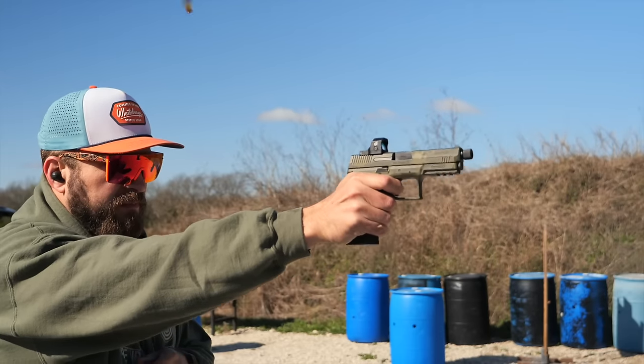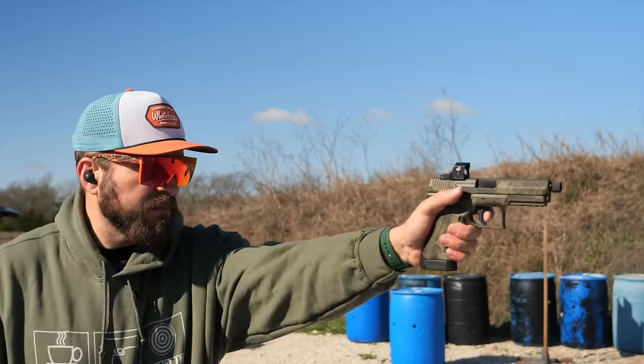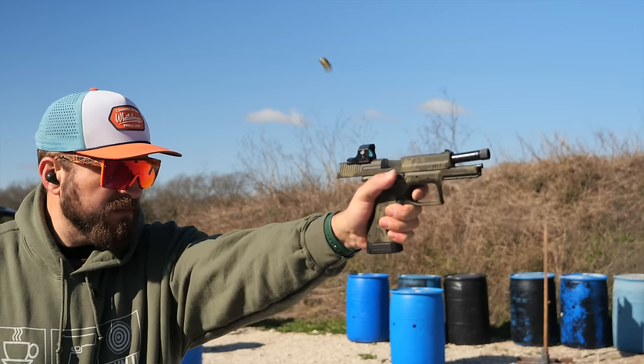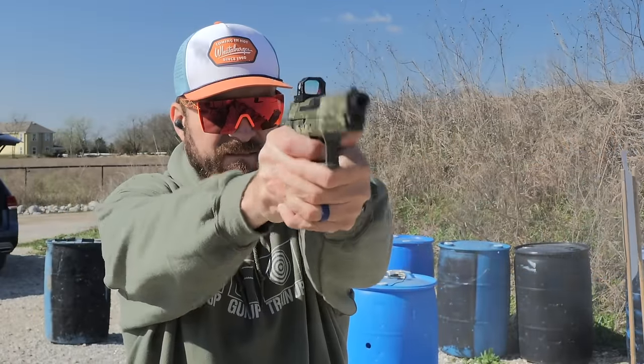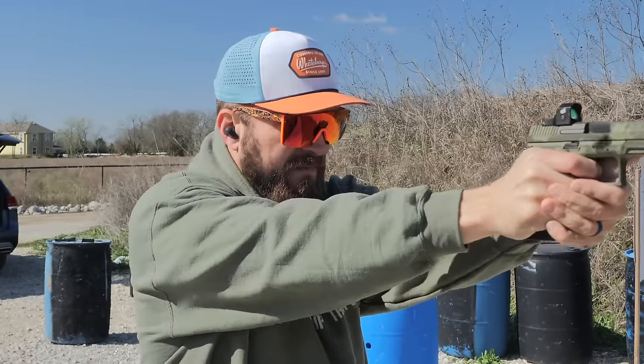The biggest single annoyance from shooting it is that it comes with only one magazine. So you're shooting, you have to go back, reload the magazine, come back out, and do more shooting. It would be great to have more magazines, but that increases the price point — and the Dagger comes with one magazine too unless you buy the more expensive bundles, so it's kind of par for the course at this price point.